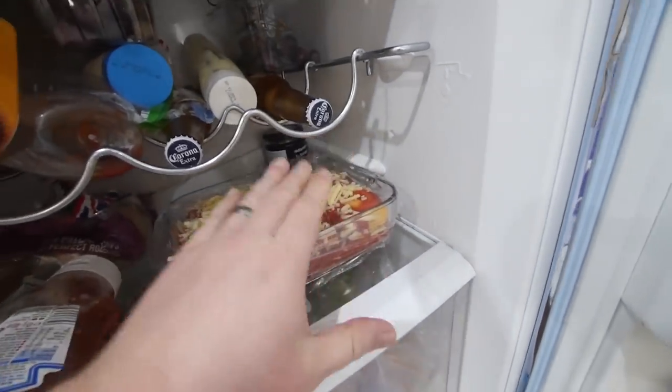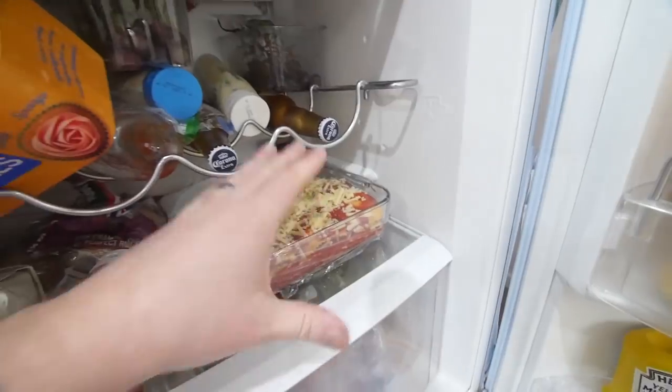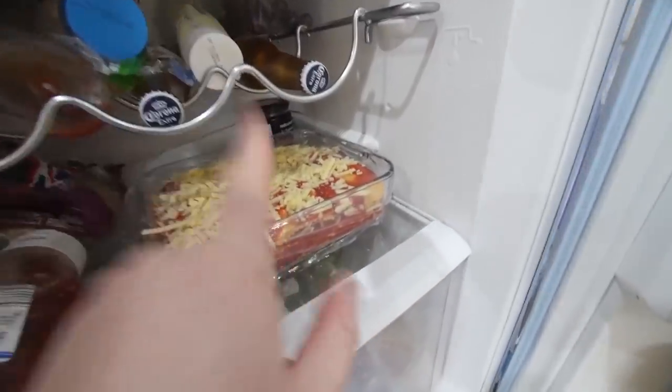The reason we're putting it in cling film is just because we put it in the fridge. You can do this and make it well ahead in advance or freeze it, but we will need foil for later.